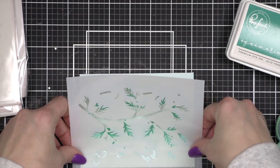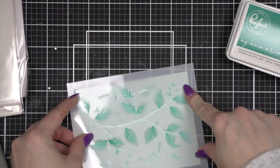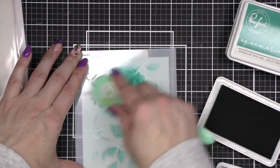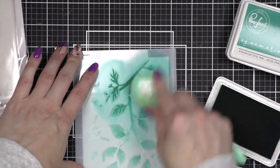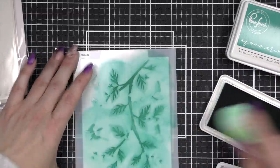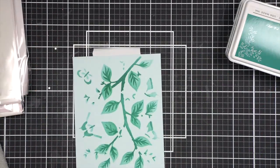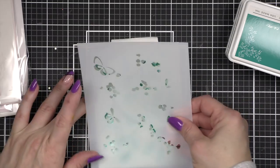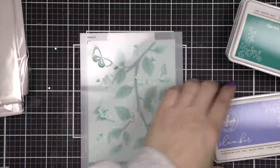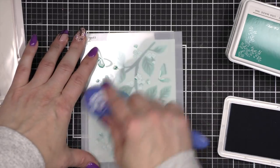Now, while there is a stamp set that goes with this, I am only using the stencils today. Finally, we're going to take some Mermaid Cove ink and ink up the second stencil in this set, which is going to be my darkest teal color. This is also going to apply some of the greenery to the butterflies in this design. I believe this is a cling stamp, but I don't have it, so I did not use it for my design today — I wanted to show you how you don't have to have all of the products to create amazing cards.